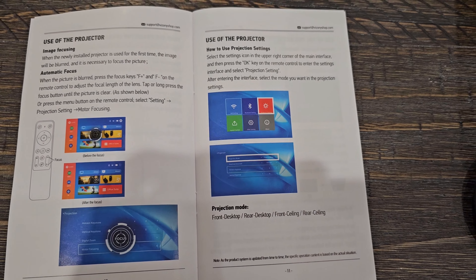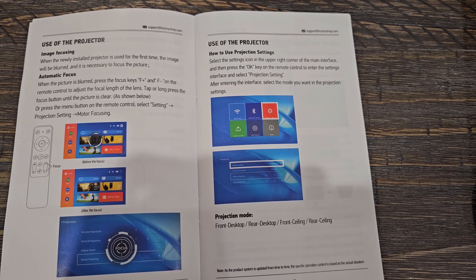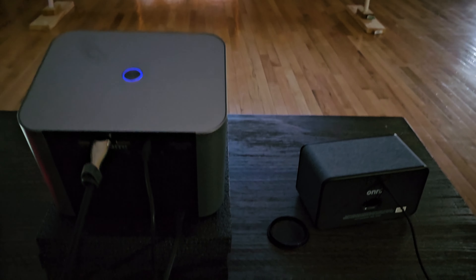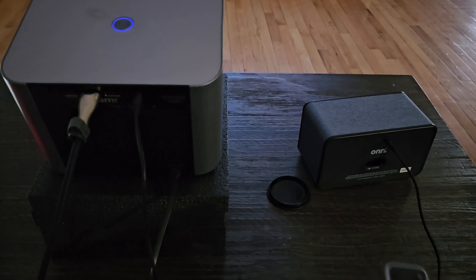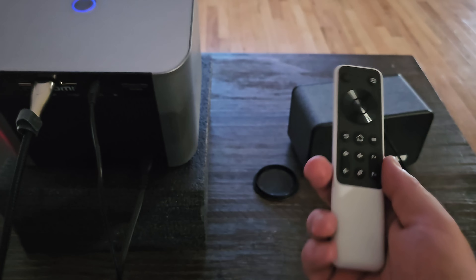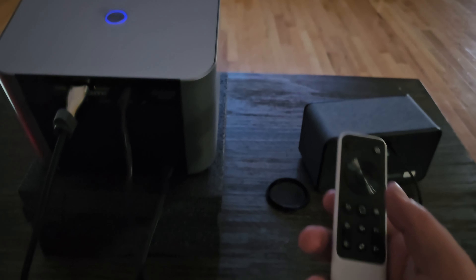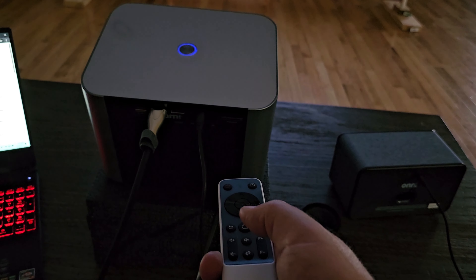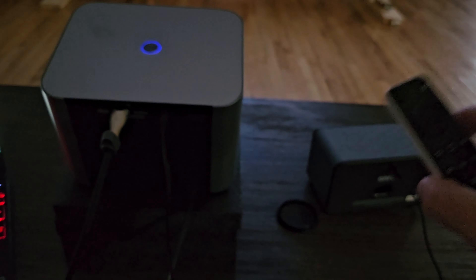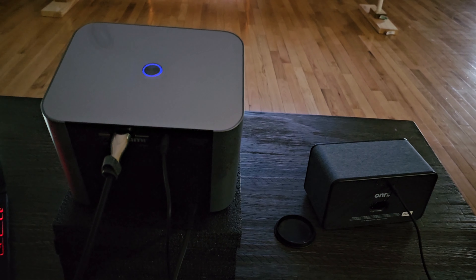The rest of the manual talks about using the projector and its settings, and we're going to get more into that once we get it set up and turned on. One more thing I forgot to mention: with this remote you can stand about anywhere around the projector and use it. With some other projectors I've had, you had to aim directly at the sensor, but with this one even if you're in front of it or beside it, it still picks it up — and that's a great feature.